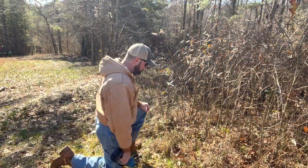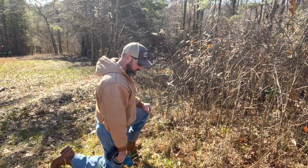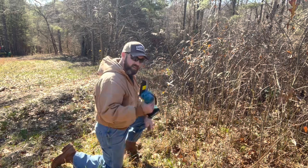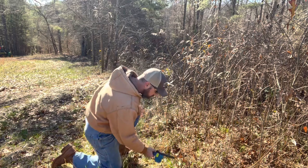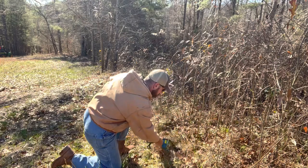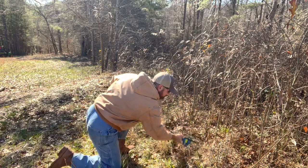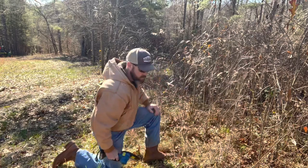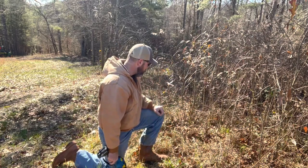Right here we've got some thorns, saplings, just some thinner stuff. It's usually really flexible, so let's see how this does with it. It's chopping them right down. It's doing a great job.